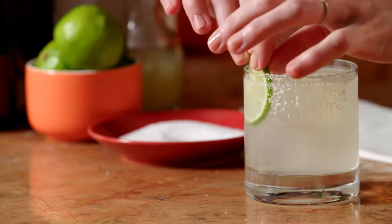Garnish with a lime and that is how you make the original margarita. You couldn't have a more refreshing, balanced cocktail — sweet, sour, mixed with your base spirit.